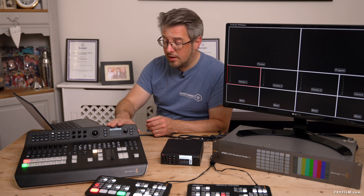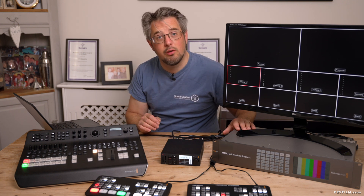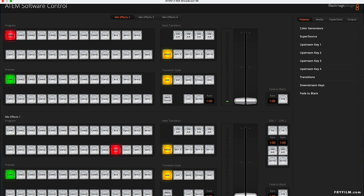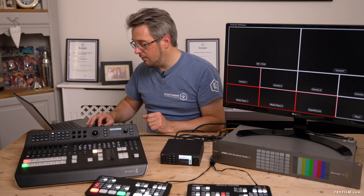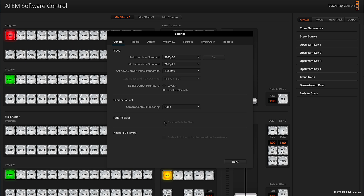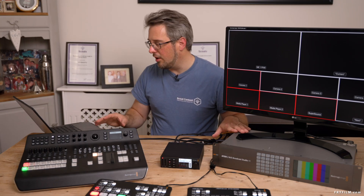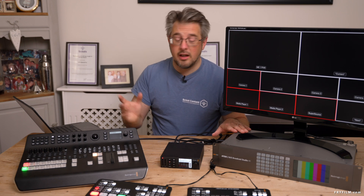Not much difference with the ATEM TV Studio Pro 4K, but let's have a look just for fun at the Broadcast Studio 4K. No update popping up for this one. Let's go into the software. Again, nothing obviously different — it's had no firmware update. Disable fade to black is not available. Multi-view meters all on, all off, but again we annoyingly don't appear to have any of the frame guides or other options. I was hoping they might have given us the ability to completely customize the multi-view layout the same way you can in the Constellations, but sadly not.